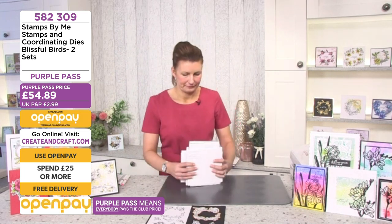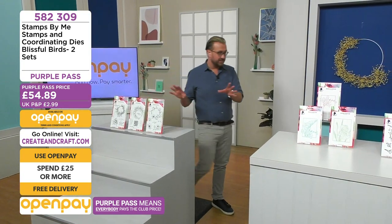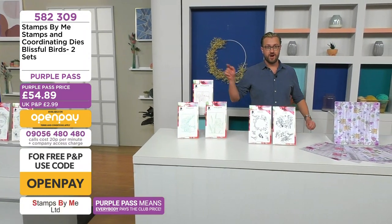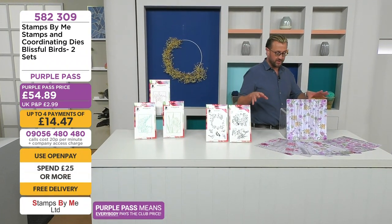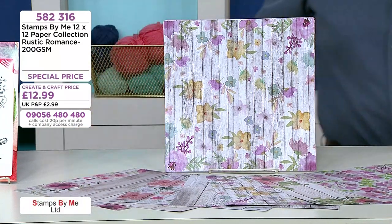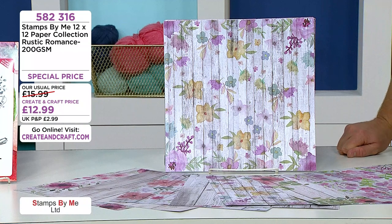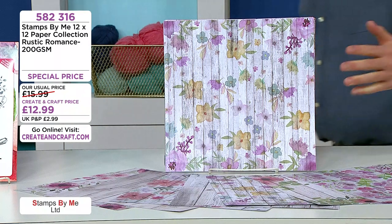Beautiful dies, lovely designs — there's a lovely sense of bonding and family spirit with those. If you like those birds, they're right there: 582 309. We've also got papers on the show — very, very pretty. We haven't got a lot of stock, so a quick heads up. Already 20% of the stock's gone. You've got that rustic, shabby chic, vintage wood effect with bursts of color — they look gorgeous.